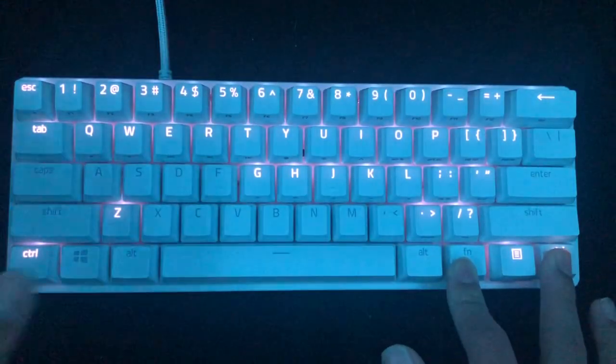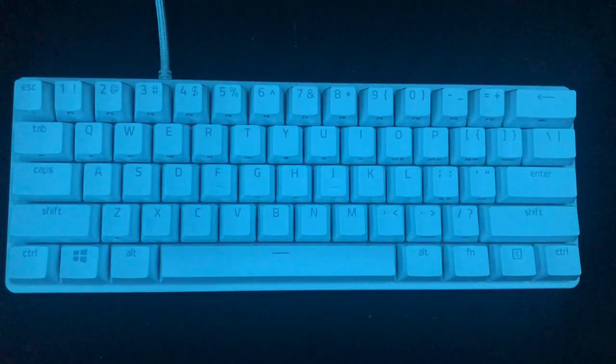Function Control 1 basically turns off the lighting effect entirely. This is for someone that probably has a problem with RGB.